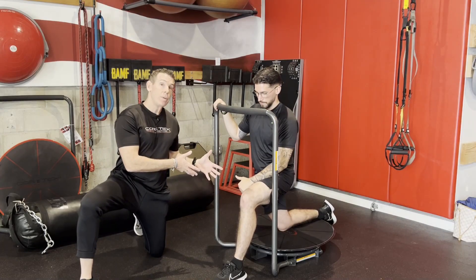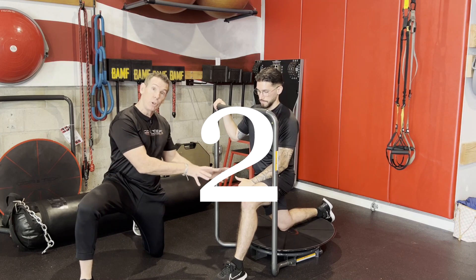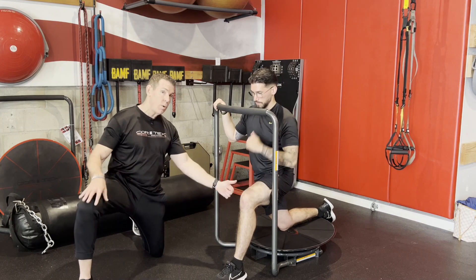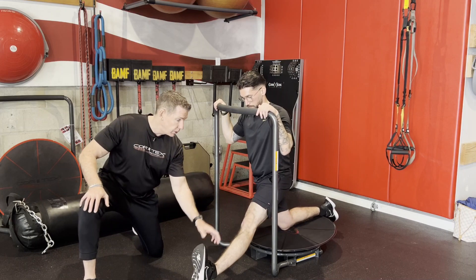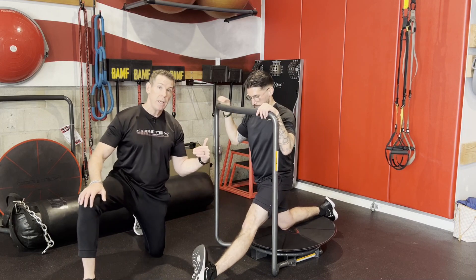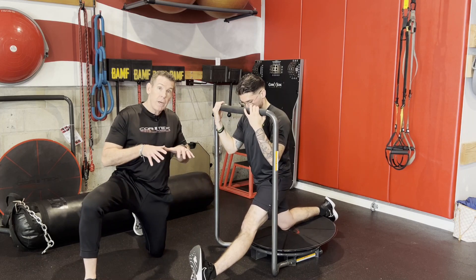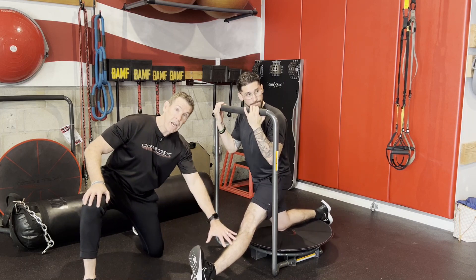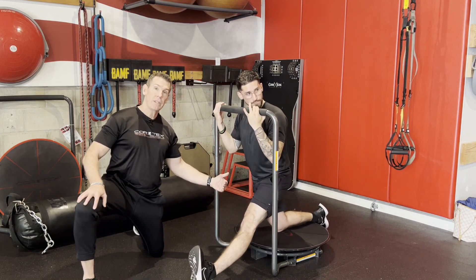Now we have Omar in a half-kneeling position. For a lot of people this is more comfortable, or if you're already down here doing your two-joint hip flexor stretch, you can transition right into the hamstring. We're going to have Omar put his left heel out again — all the principles are the same: dorsiflex, quad contract, hip hinge. He's going to create a self-selected moderate length or stretch, and from here he's going to rock back and forth. We have a fixed leg as the ground-based leg, being influenced by what the Cortex is doing.